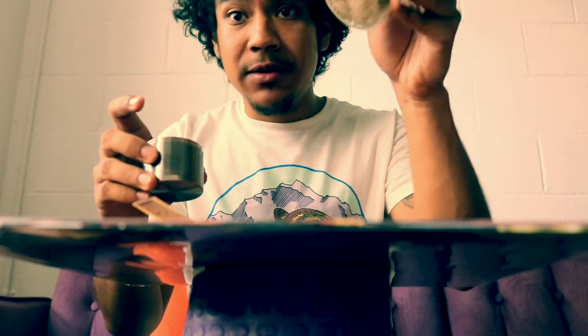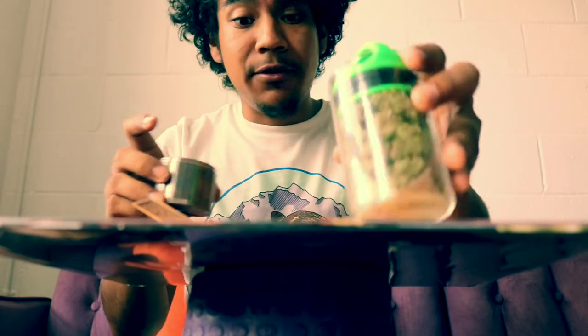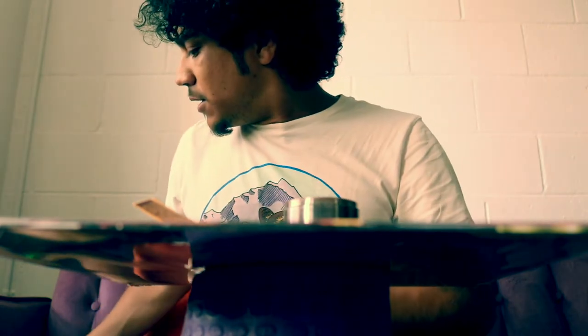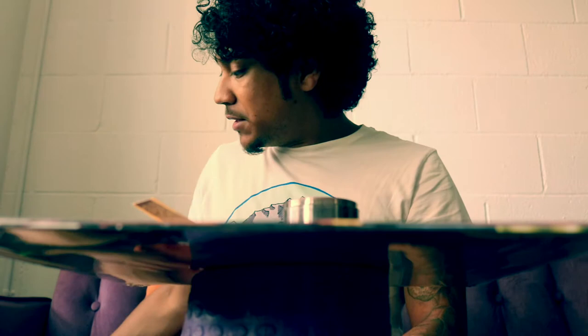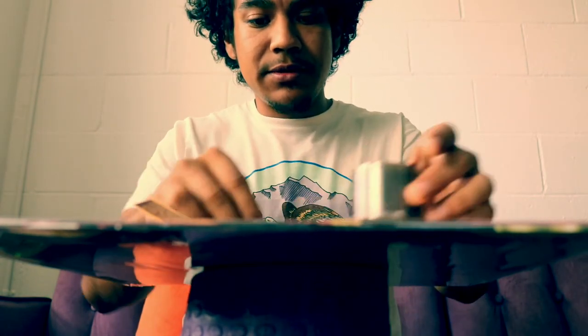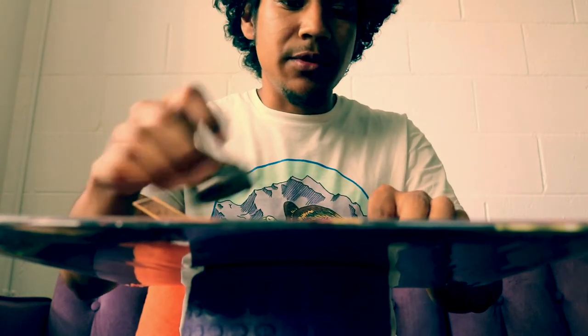We got an awful lot of cannabis already ready, going inside here. We have some extra for if we need to pack it a little bit more later on. But here we go.